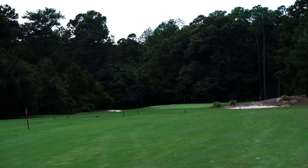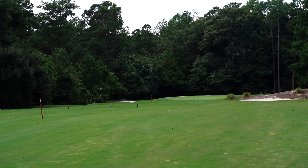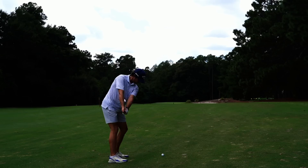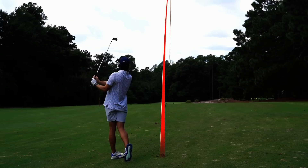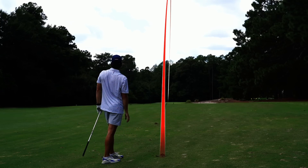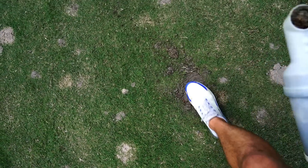Sometimes you lay up to a perfect yardage. We've got 185 to a front pin into the wind, so it should be a perfect smooth six iron. That was nice — there we go!